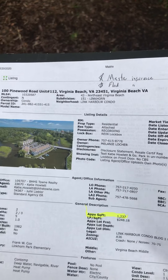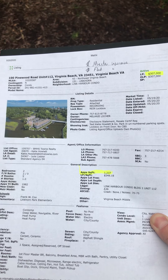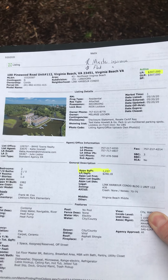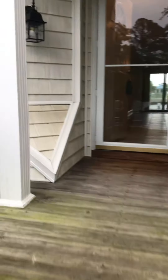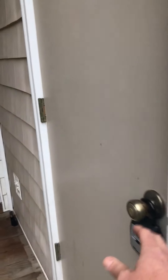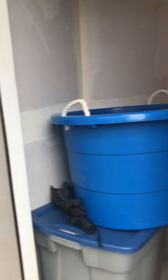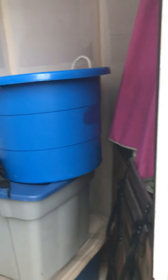We are at Unit 112, 100 Pinewood. You'd be able to pause the video if you'd like. We have a few stairs coming up, a storage area to the left and a storage area to the right — they are identical inside as far as shape is concerned, about four feet by three feet, with a little bit of angle there on the wall.